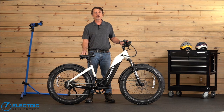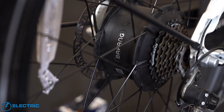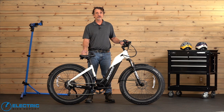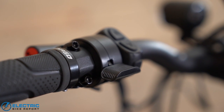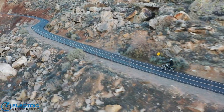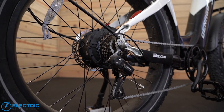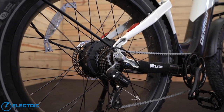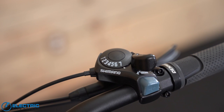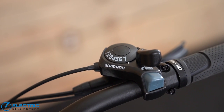Now I'm going to share with you some key specs on the Denago Fat Tire E-Bike. This is a class three e-bike, which means you can use a throttle and get it up to 20 miles per hour, or you can pedal and with the pedal assistance get this up to 28 miles per hour. The gearing on the bike is a seven speed — it's a Shimano Tourney derailleur and shifter. I liked the feature of the shifter where you have the thumb trigger to downshift and the push button to upshift.